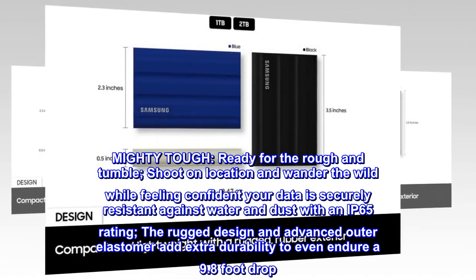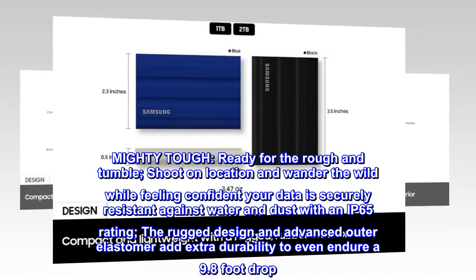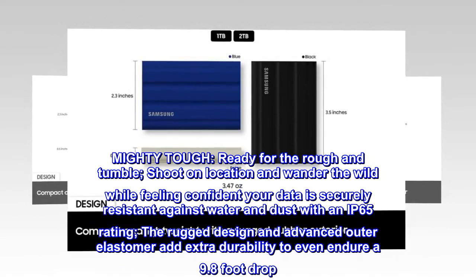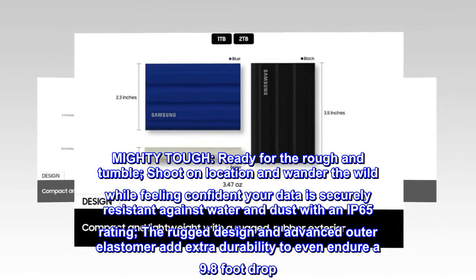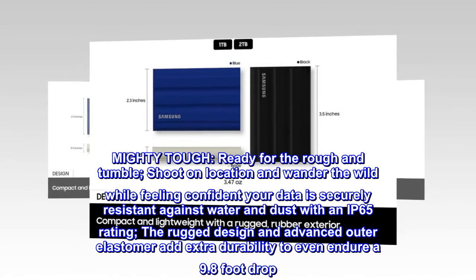Mighty tough — ready for the rough and tumble. Shoot on location and wander the wild while feeling confident your data is securely resistant against water and dust with an IP65 rating. The rugged design and advanced outer elastomer add extra durability to even endure a 9.8 foot drop.